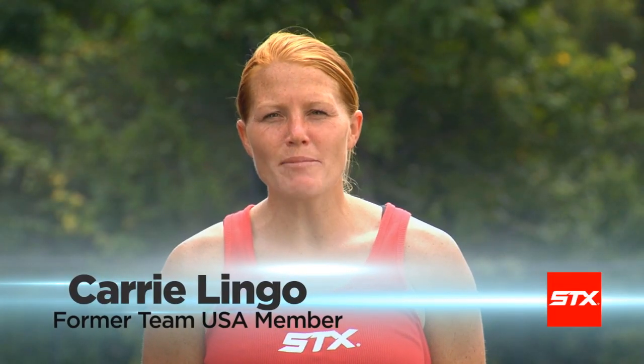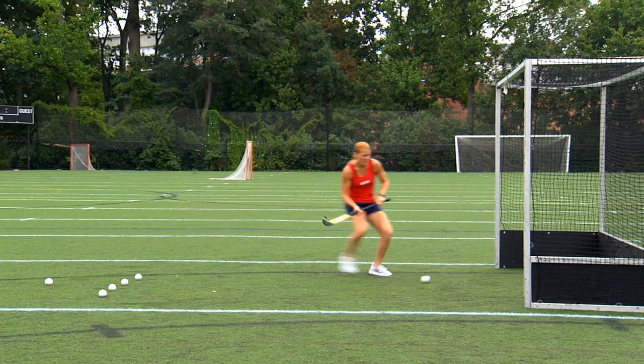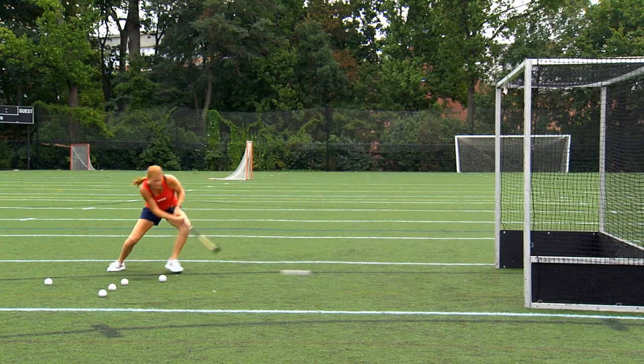Hi, I'm Keri Lingo. Today I'm going to show you some techniques to improve your footwork when shooting. We showed this in the shooting skills test in video one. Now you've seen the shooting drill, let's break it down so we can really make you an elite level player.